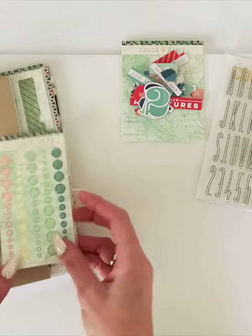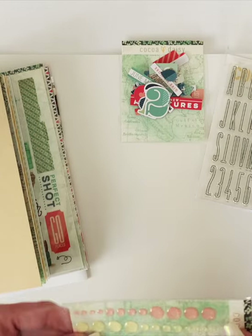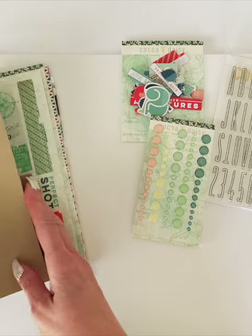Then our beautiful glitter dots. I love these — how gorgeous are those? Never get enough of those.